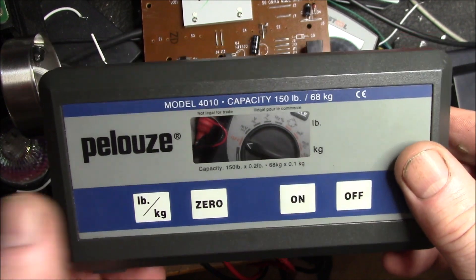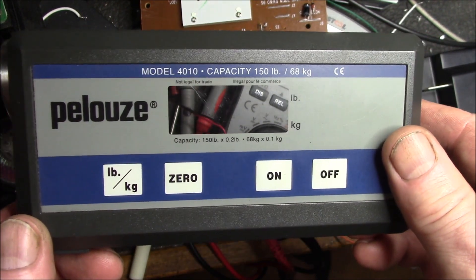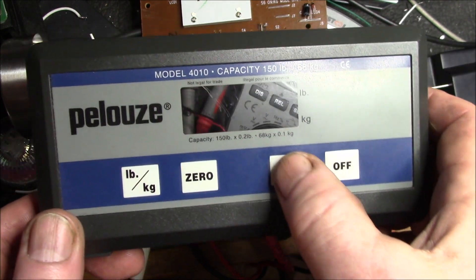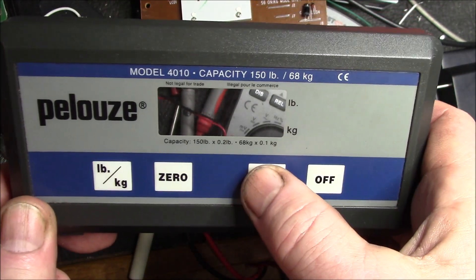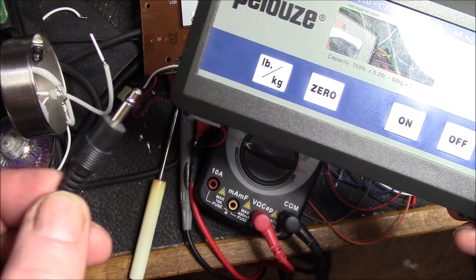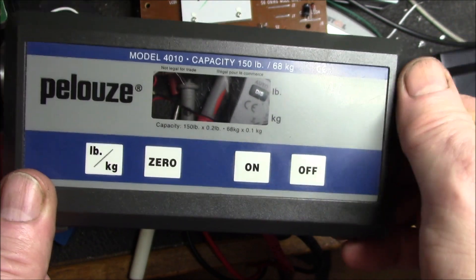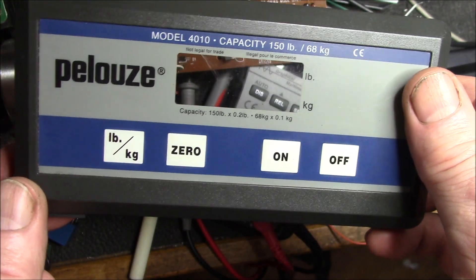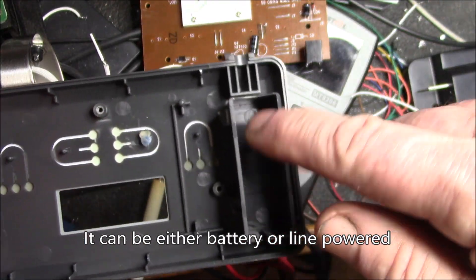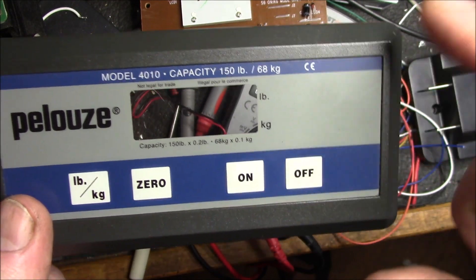Good morning YouTube. I have one of these digital scales that I use for weighing packages for shipping, to get the correct postage and all that. I've always been having trouble with the on button. This unit I keep plugged in — it's got a nine volt DC power jack. The way it's set up, you turn it on and it will turn off after about a minute, so it's got an auto-off feature, mainly because it's battery powered — you can put a nine volt battery in there.